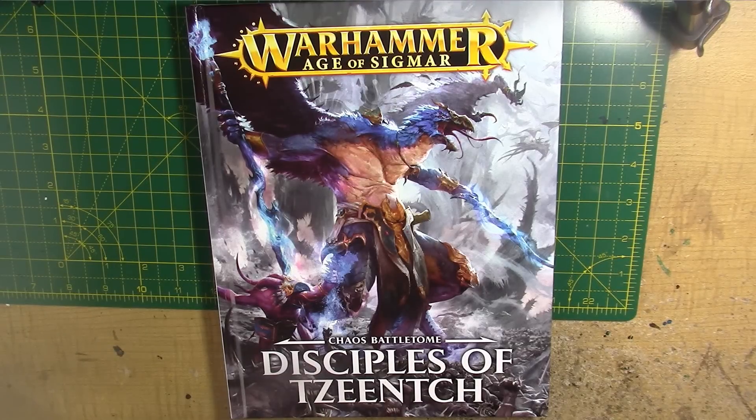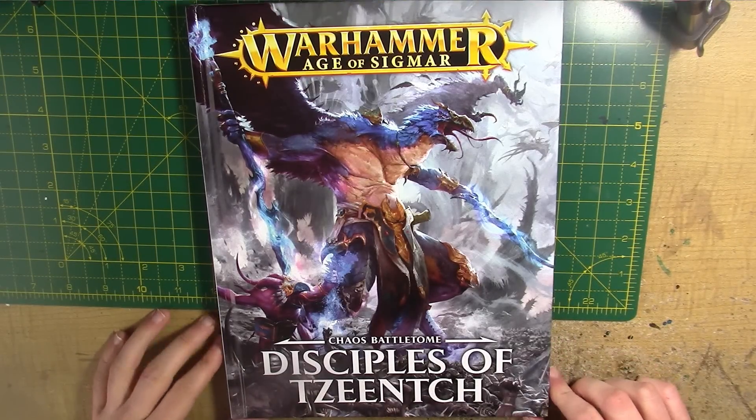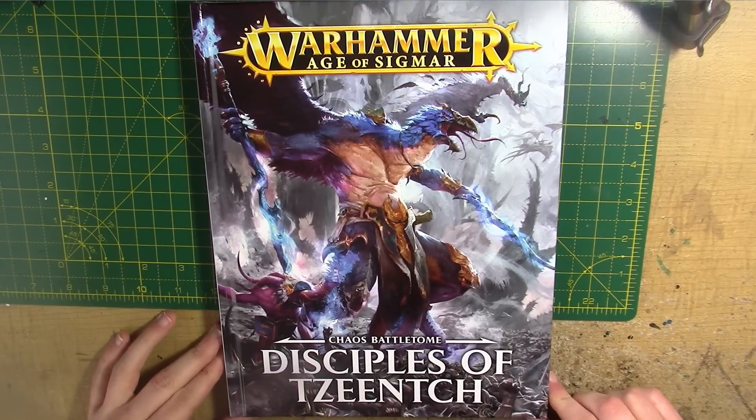Hello, this is Craig from bitsbox.co.uk. In this video I'm looking at the Chaos Battle Tome, the Tzeentch Army Book for Age of Sigmar.